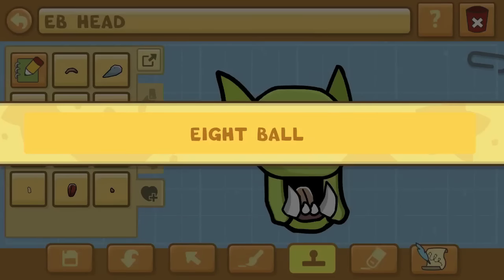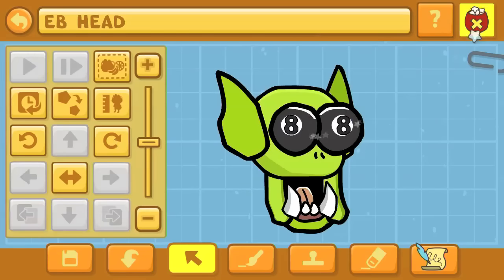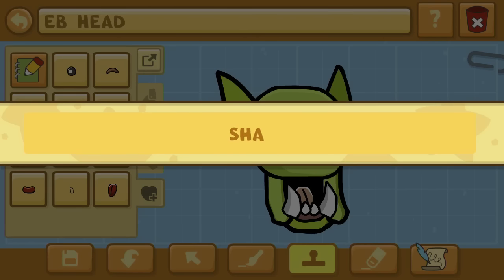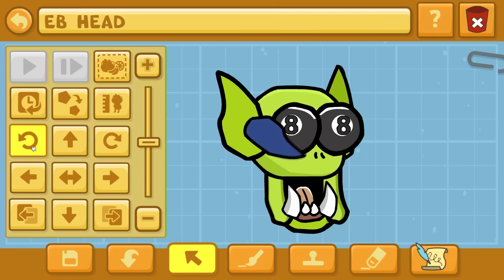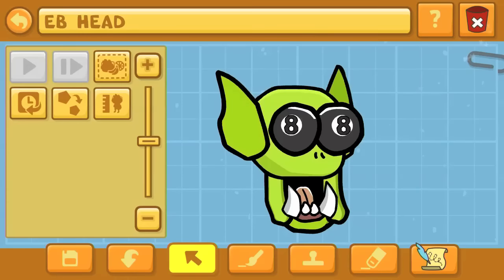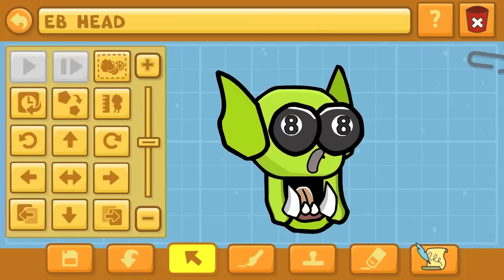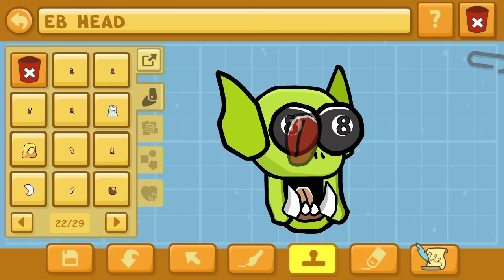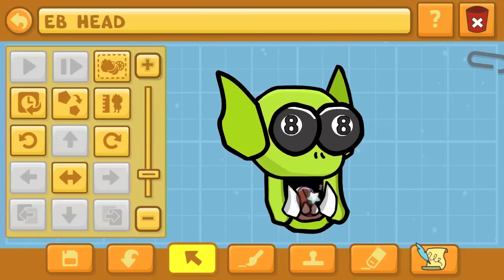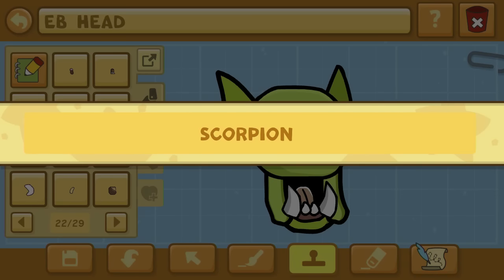We started off with the head as the source object. When you type in 'eight ball,' this is what comes out — a sort of oddly shaped eight ball that doesn't actually show the number eight on it in Scribblenauts Unlimited. Just type in 'eight' and that will get it for you. I typed in a shark and took the back fin — that's going to be for the ears on either side.